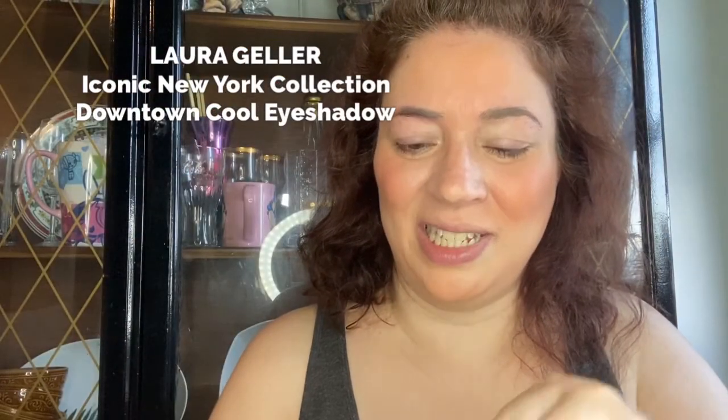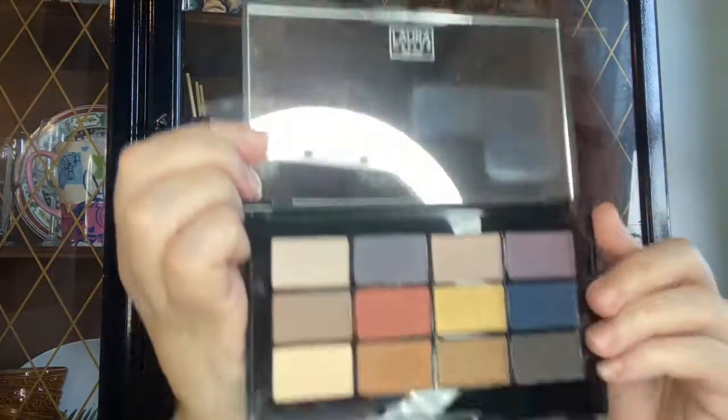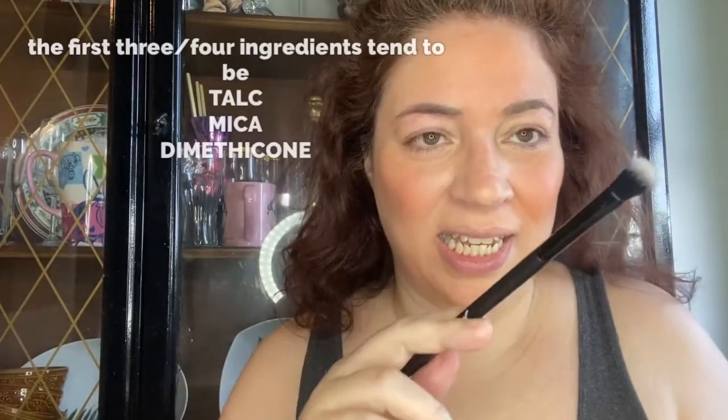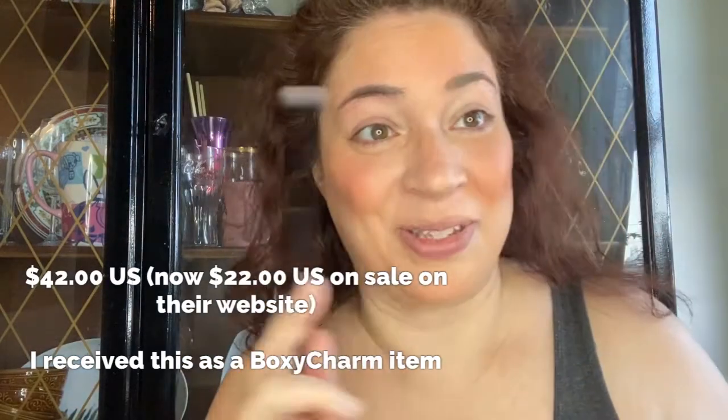You want to see how beautiful this is? Look how beautiful this is! I'll put the pricing as well as a list of the ingredients somewhere on the screen here.